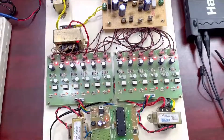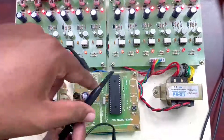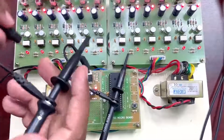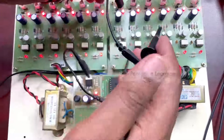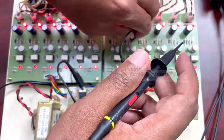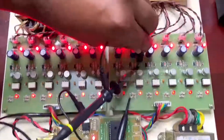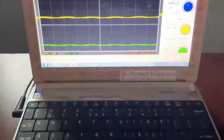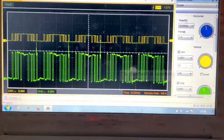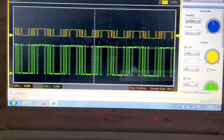Now I am going to probe the controller unit to check the pulses. For example, I will show one pulse — this is the 8th MOSFET pulse. The controller output pulses are around 5 volts, as we can see now. The driver output pulses can also be seen. The yellow color is the 5-volt pulse from the controller unit, and the green color pulse is the output from the driver unit, which is given to the MOSFET.